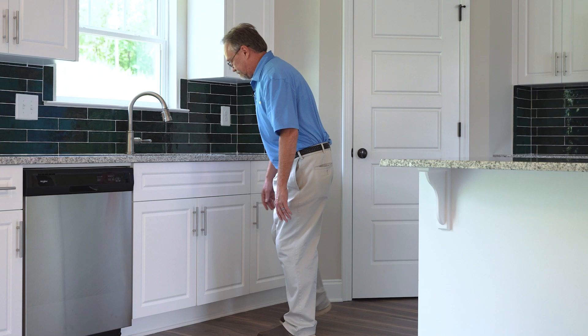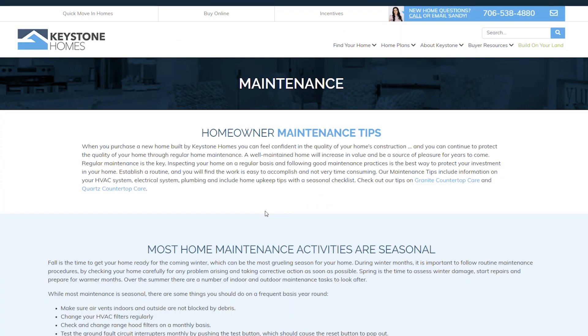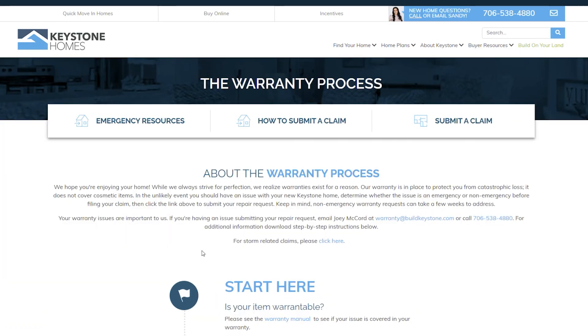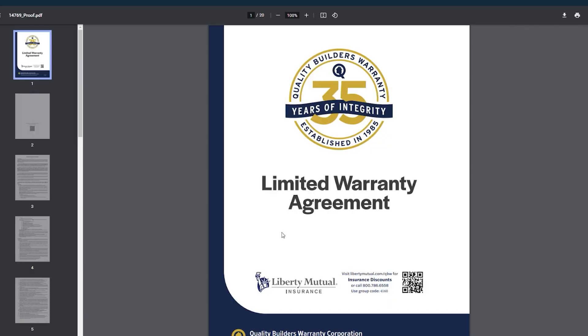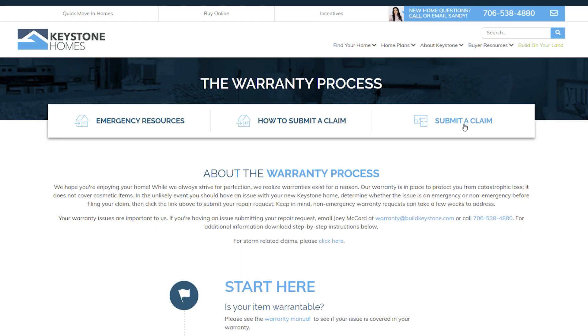For more homeowner maintenance tips, please visit the homeowner maintenance page on our website. If you're experiencing a warranty issue, please visit the warranty section on our website, review the warranty manual, and if needed, submit your warranty repair request online.